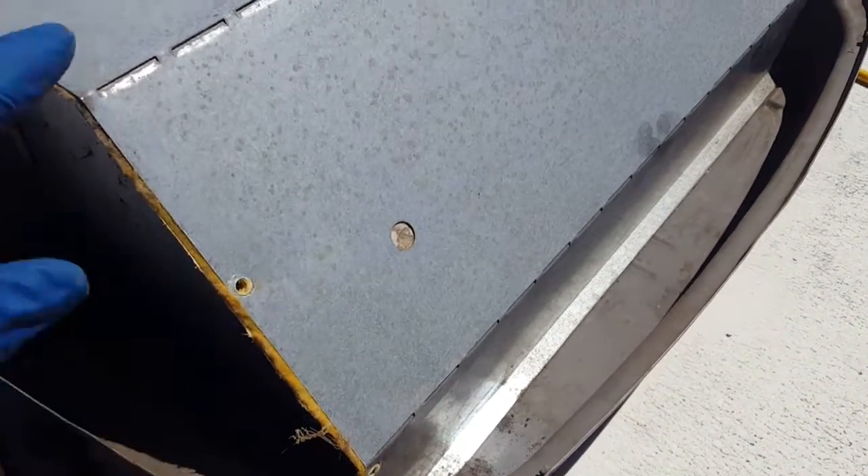That took out seven screws, and there's a kind of tricky little tab on my particular Dometic AC that keeps the metal thing down. You get on the other side, get in on there, and kind of work it to get it open.